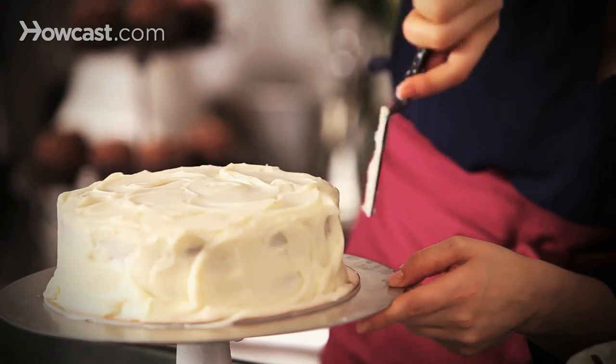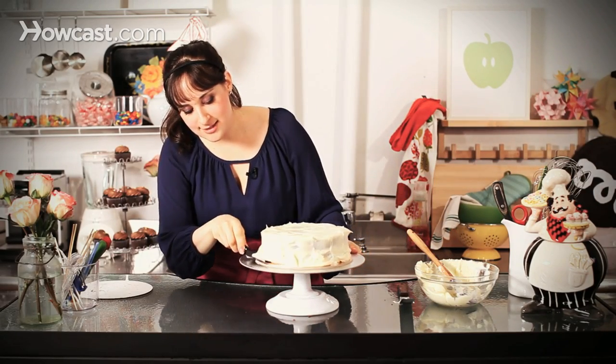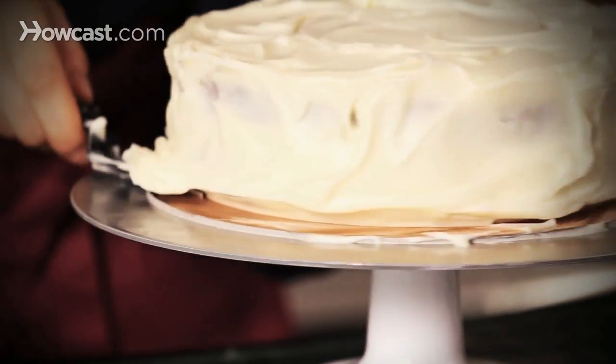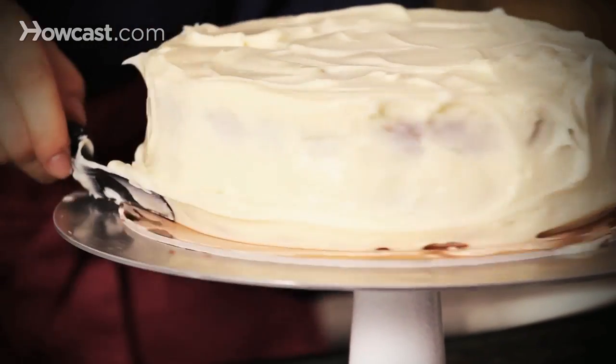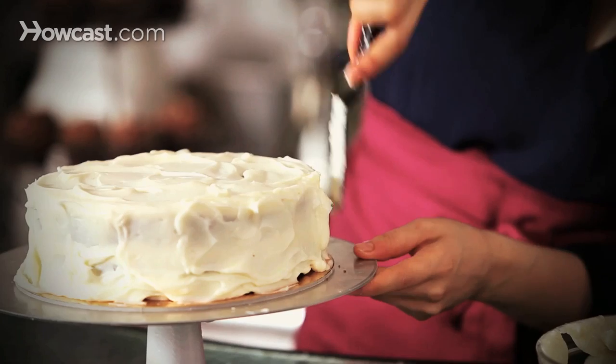That's it. Nice and rustic. If I wanted to clean some of this up, now's the time you can kind of go in and take some off if you feel like there's too much in some spots. I'm just kind of running my spatula around. And how delicious does that look? That's the kind of cake I'd want to dive into. There you go — how to do a great cake with cream cheese frosting.